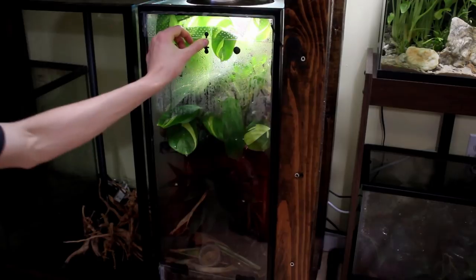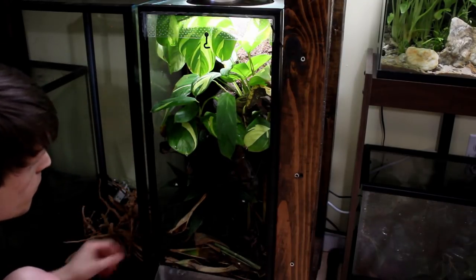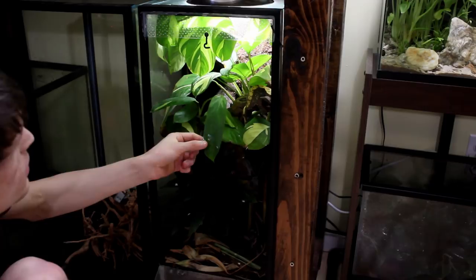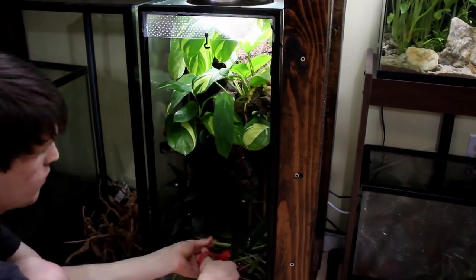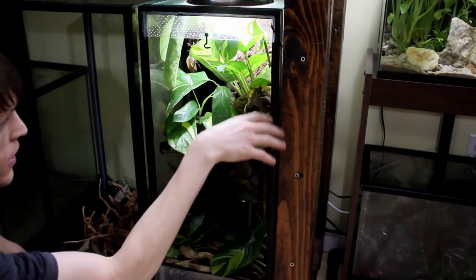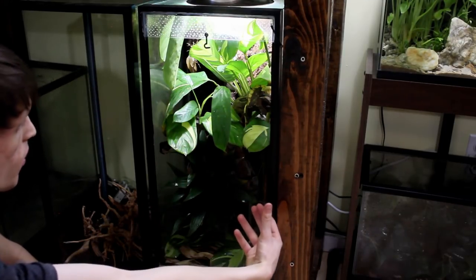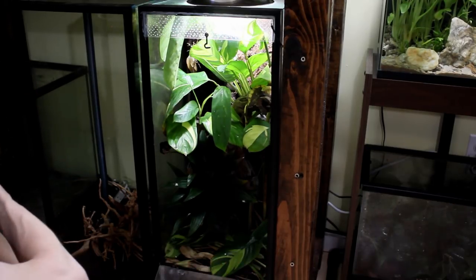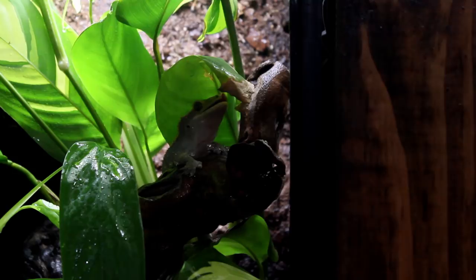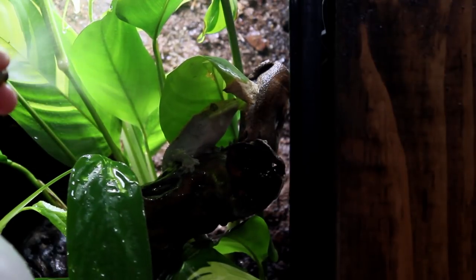Now we'll do the same thing for Henry, although the only thing I've got to do differently is trim out his calathea — it's having a bit of a growth spurt right now. There he is, just hanging out — that's one of his prime spots. Henry's a little strange. I've tried several times to put his food up high, similar to the other gecko, but he will not eat it if it's elevated. He likes to come down to the ground and eat it, so that's where I put it. Before I do that, I'm going to do a little spray down. Generally what he'll do is get himself under a leaf and drink the water as it beads off of it.